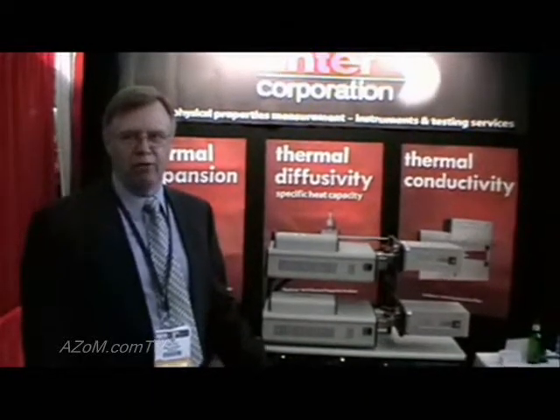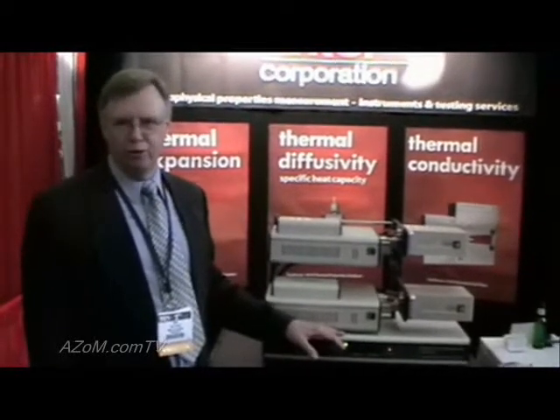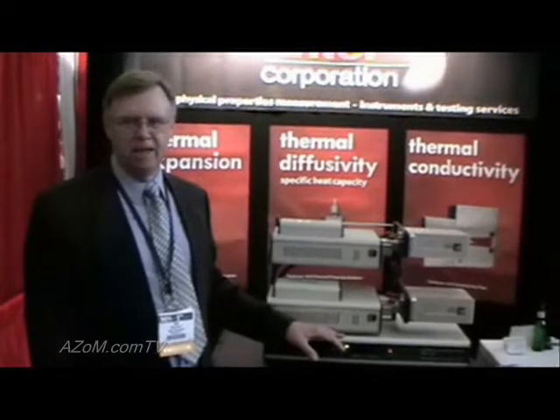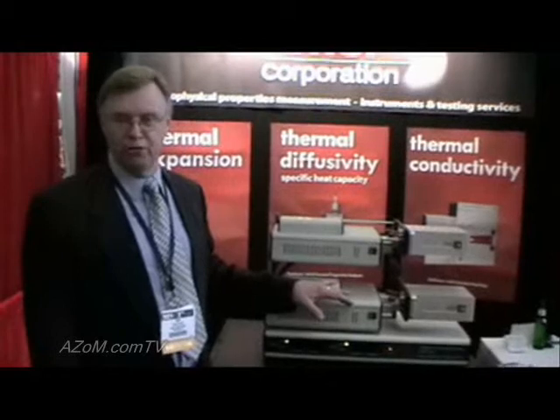This device is used for measuring the thermal expansion of a wide range of materials. This particular model is a multiple sample model where we can actually measure up to four different samples simultaneously. It has a variety of different furnace types that we use for different materials.